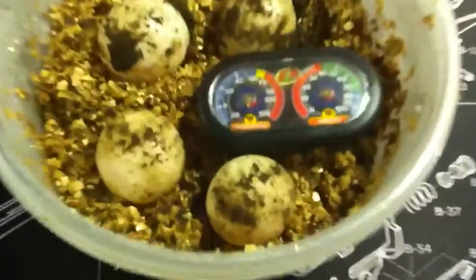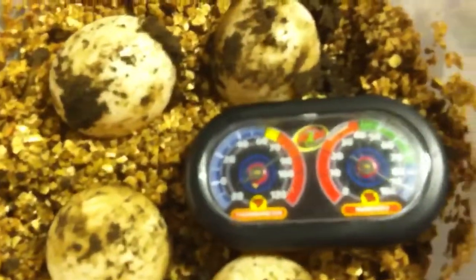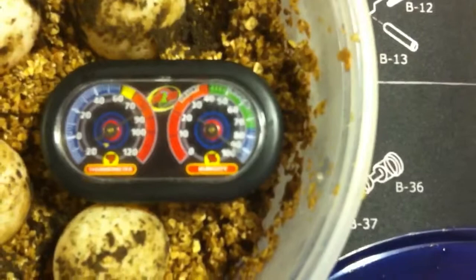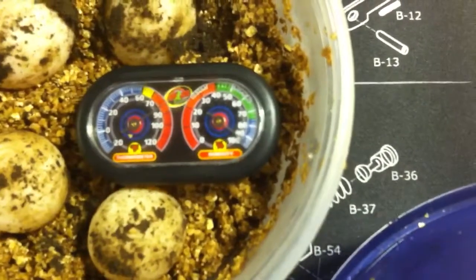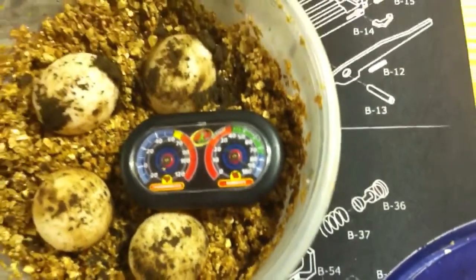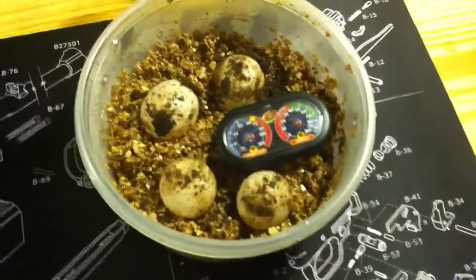Let me look at the temperature inside there. It looks like it's just over 80 — about 82. I really need to get a better thermometer, but these eggs were completely unexpected.